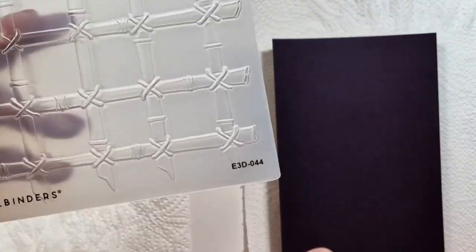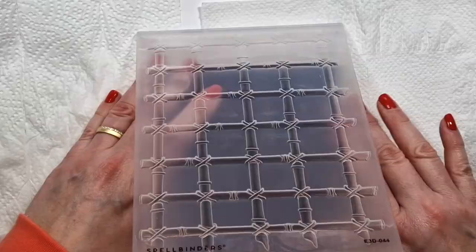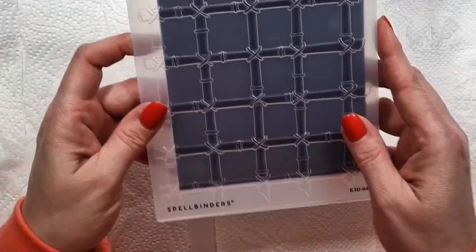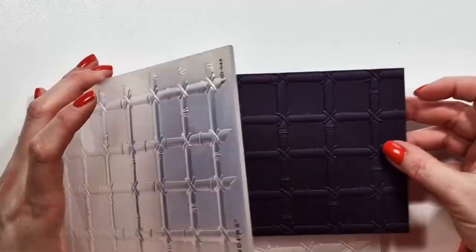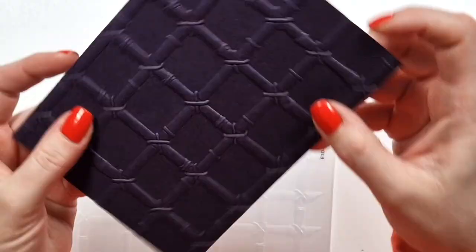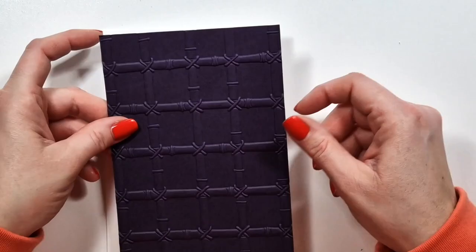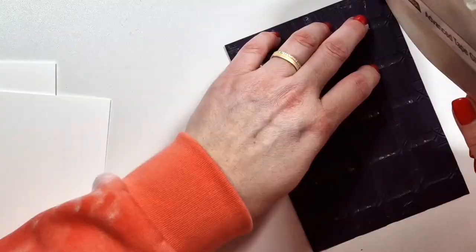I know this might be time consuming for some people, but for me it's worth it. It does make a difference in how the card looks. Now this is the same gorgeous dark eggplant color cardstock, and this is a relatively new 3D embossing folder. It was sold out when I created the video, so I don't know if it's back in stock, but I'm sure it will be at some point. I think it's from the Susan Tierney collections.